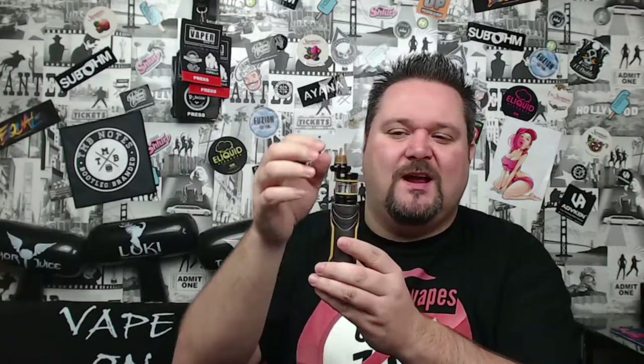Pros and cons time. The tank is a 25mm tank, worth mentioning. Starting with tank pros: I'm loving the safety filling mechanism — press both pins, it pops up, spins around, big port, goes back on nice and easy. The flavor is not too shabby — I've had better and I've had worse. There's plenty of cloud production and the 2.5 ml capacity is decent. The airflow does make a little noise but overall I quite like the tank.